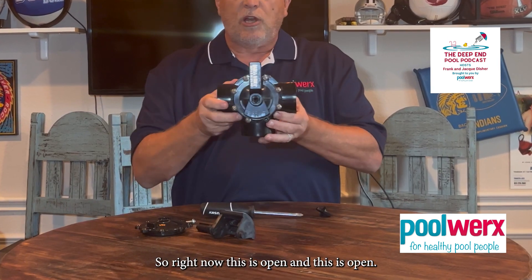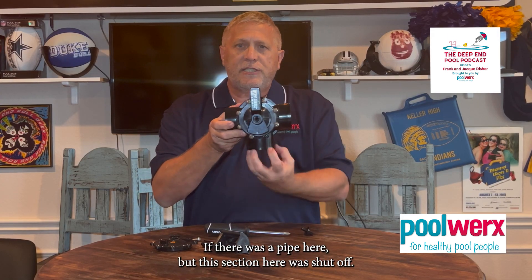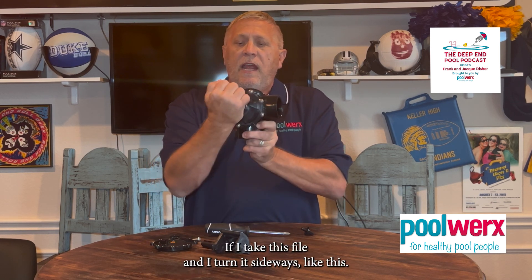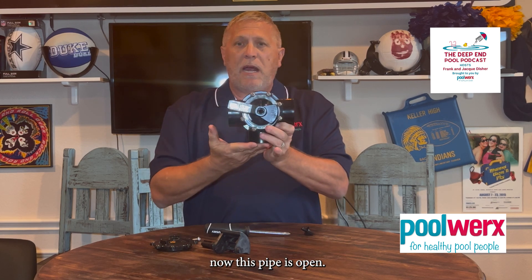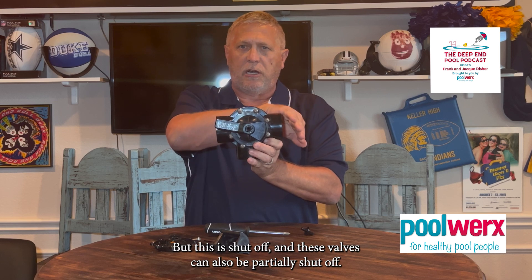So right now, this side is open and this side is open — nothing is blocking here if there were a pipe here — but this section here is shut off. If I take this valve and turn it sideways like this, now this pipe is open, this pipe is open, there's nothing blocking this side, but this one is shut off.